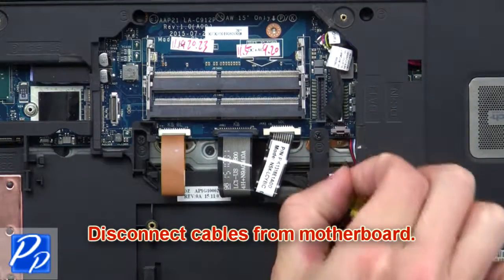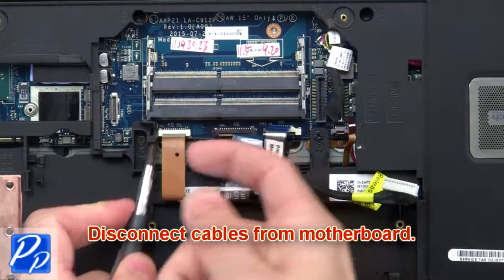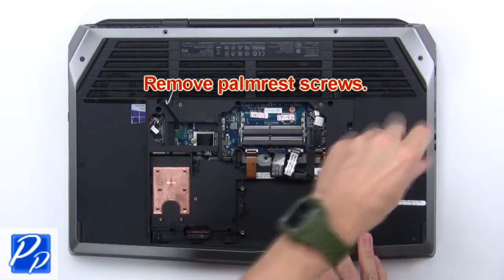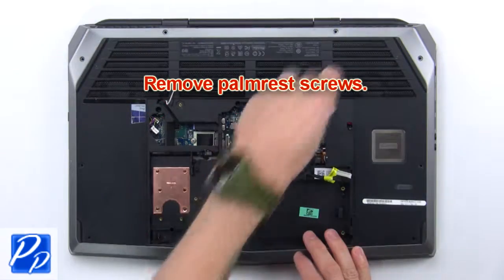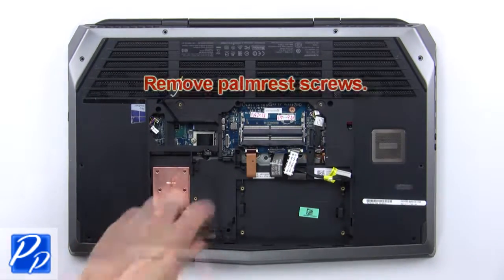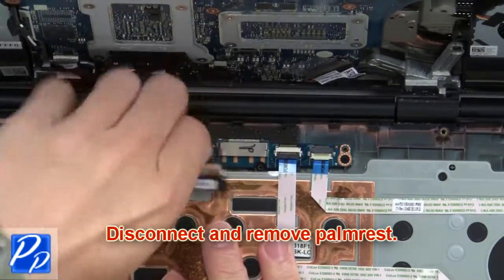Now disconnect cables from the motherboard. Then remove the palm rest screws. Now separate and turn over the palm rest. Now disconnect and remove the palm rest.